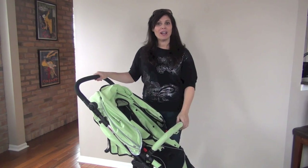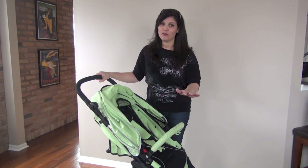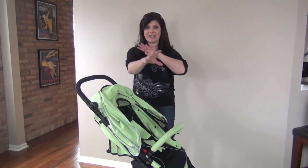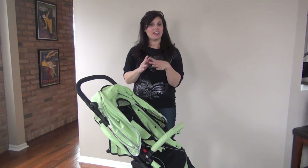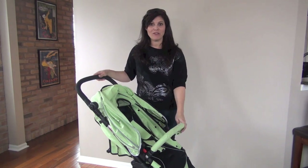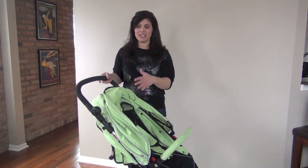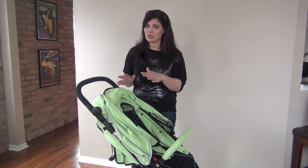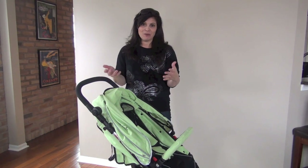The stroller costs $499. That is a deal for a luxury stroller with everything that this comes with. Usually when you have a luxury stroller with the bassinet, we're talking hundreds more. So $499 is not too bad. It comes in three different colors: green, black, and red. The green is a light green — it might get a little bit dirty, so if you're concerned about that, I would go with the black or red. But the green is fun as well.